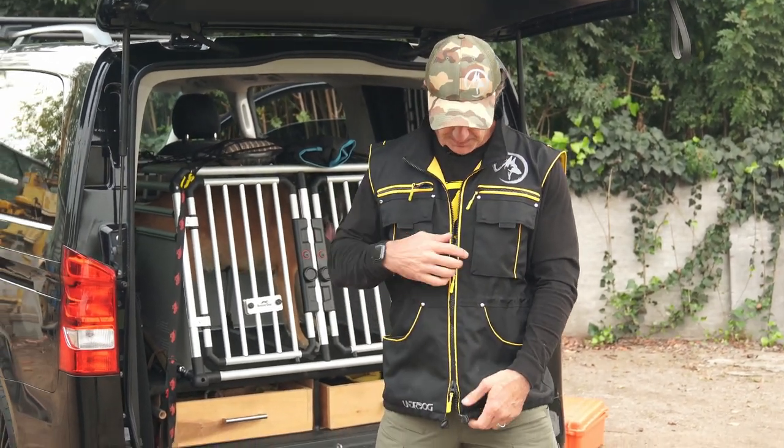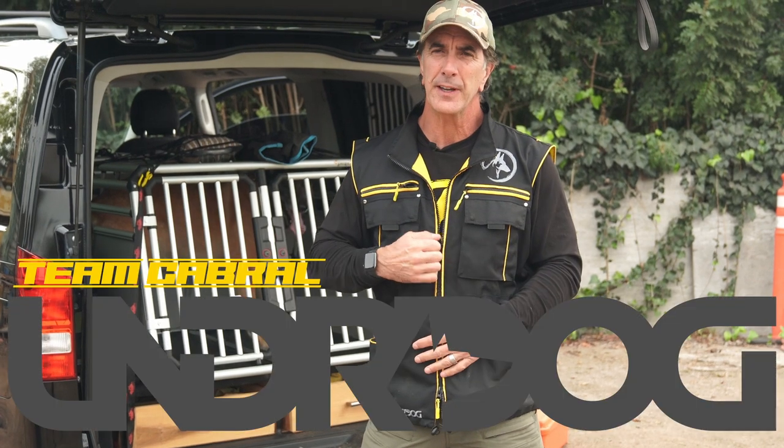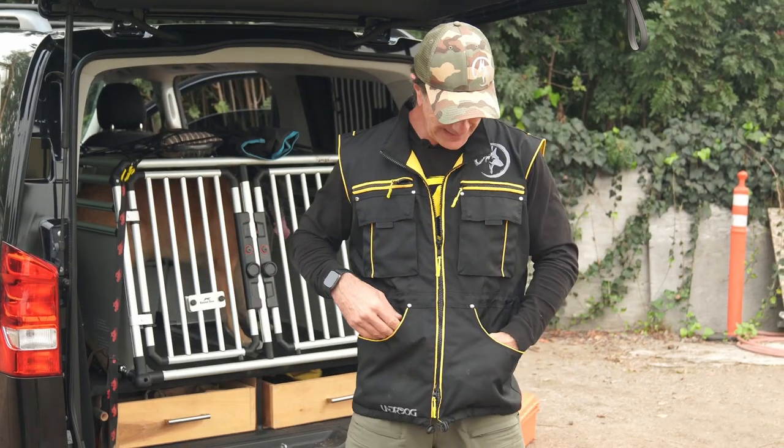Super excited to show you the brand new Team Cabral training vest. I designed this vest with the guys at Underdog and you are gonna love it. It's the best quality vest I've ever seen, and you know why? Because I designed it. I designed every inch of this with some really cool features.